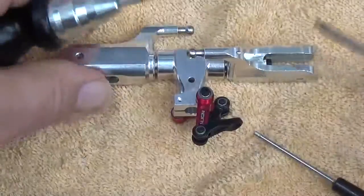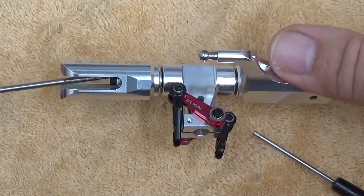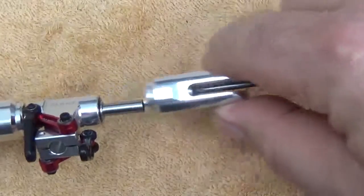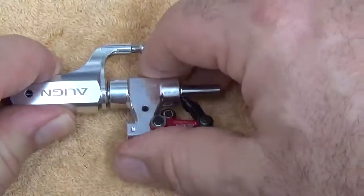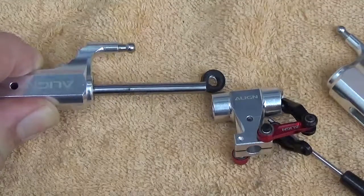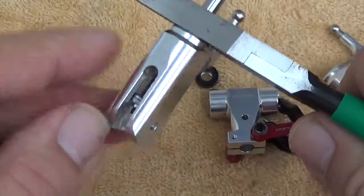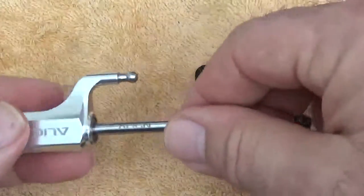Taking the part apart is pretty straightforward. Use a pair of 2mm drivers. This is a smaller version of all the current Align rotor heads, so it goes together pretty much identically. It will typically come with one bolt loose on the spindle shaft and one bolt tight. Take the spindle shaft out — grab it in the center with ball link pliers and disassemble the far bolt so you can make sure you can get lubrication into the thrust bearing.